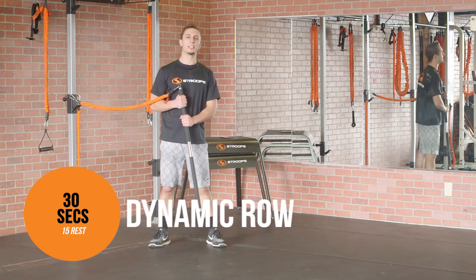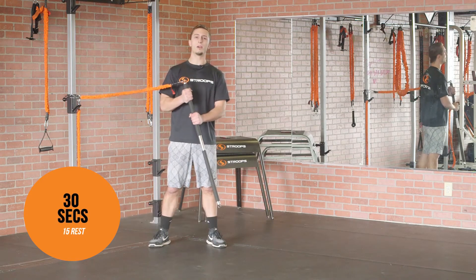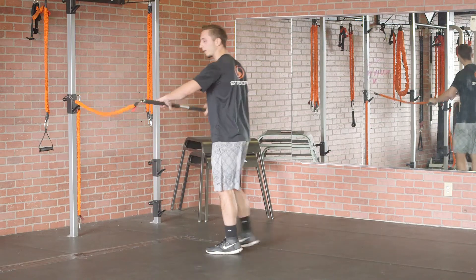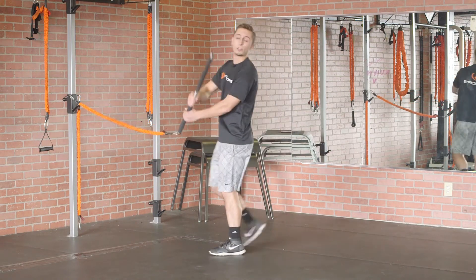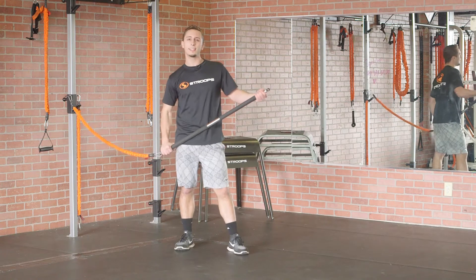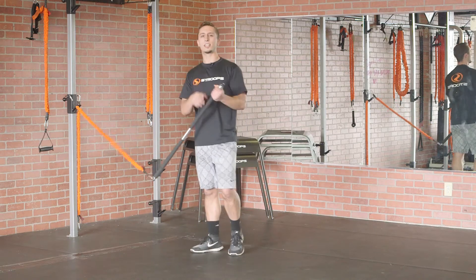Jumping into it. First move is gonna be a dynamic row. I'm gonna have a Slastix attached to one end of the Fit Stick Pro, and I'm gonna do a row, but I'm gonna hit the top, mid, and bottom — all angles of those rows. I'm gonna work for 30 seconds, resting for 15 seconds afterward, and then on the next round I'm gonna switch hands. Let's get going.